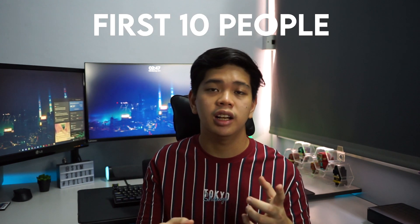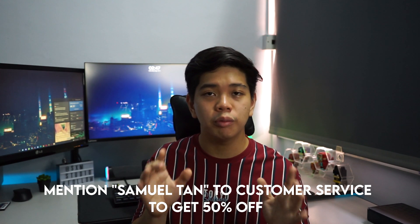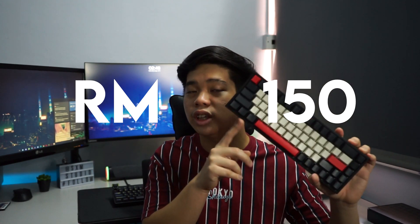If you want to get the keyboard now, there's a special deal. Go to the Lazada link in the description, add the item to your cart, and contact customer service mentioning my name 'Seno Tan.' The first top 10 people to do this get 50% off — the keyboard normally costs around 300 Ringgit, so you can get it for 150 Ringgit. Be quick! Leave a like, subscribe if you haven't, and thanks for watching. Bye!